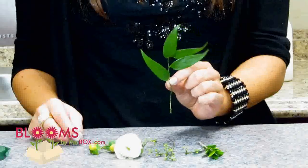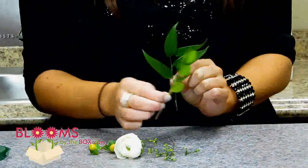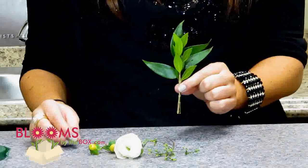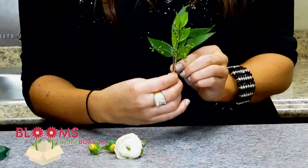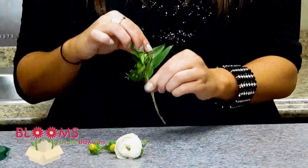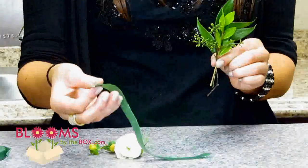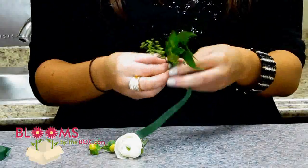First, you're going to take your Italian Ruscus and use it as the very back of the boutonniere. Then you're going to add the piece of Myrtle in front of it as a layer of greenery, just to add some more interest. Next, you can take some of your Seeded Eucalyptus berries and also place that in front. Now before we go ahead and secure the ranunculus, we're just going to secure these three together. I just ripped a little piece of floral tape and I'm going to wrap it around these pieces.